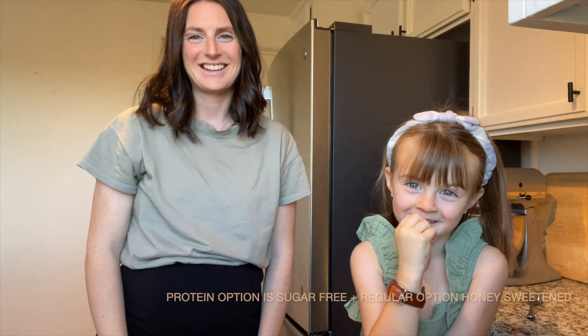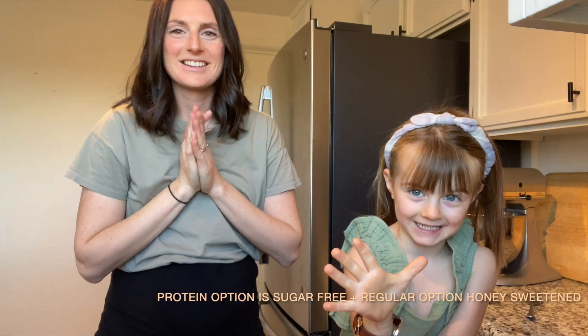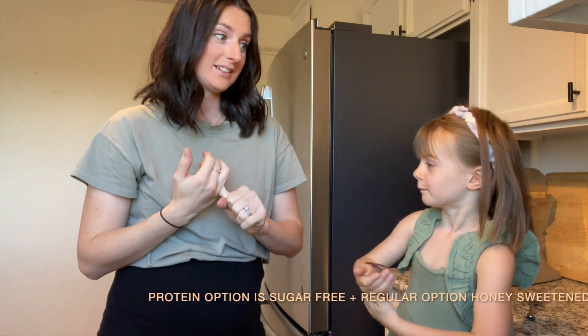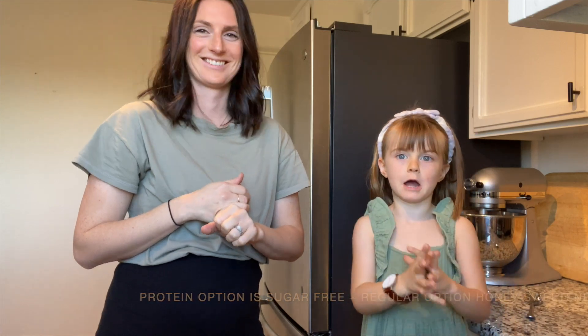Hi, my name is Willow and I'm Courtney, and we are gonna make hot chocolate. So we're gonna do two versions today — we're gonna do protein powder and milk.